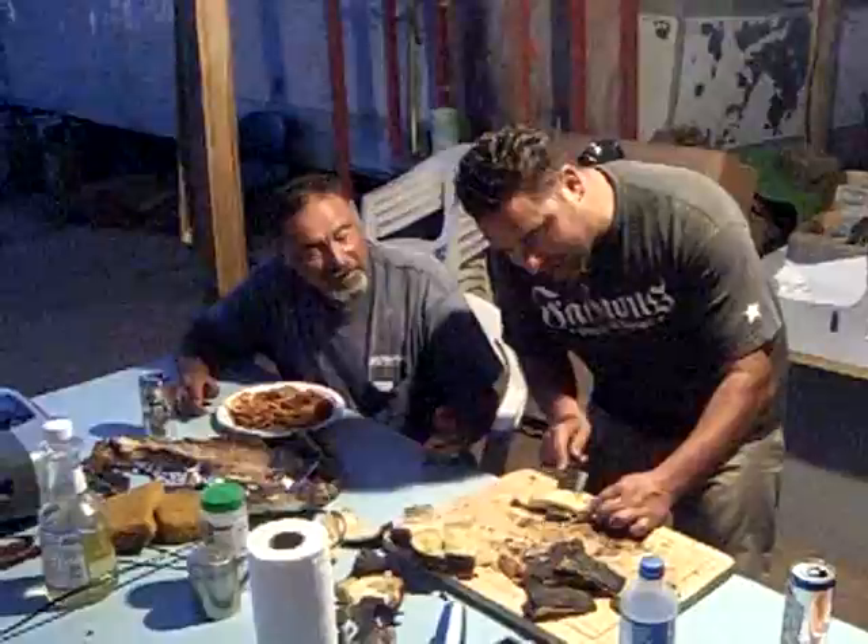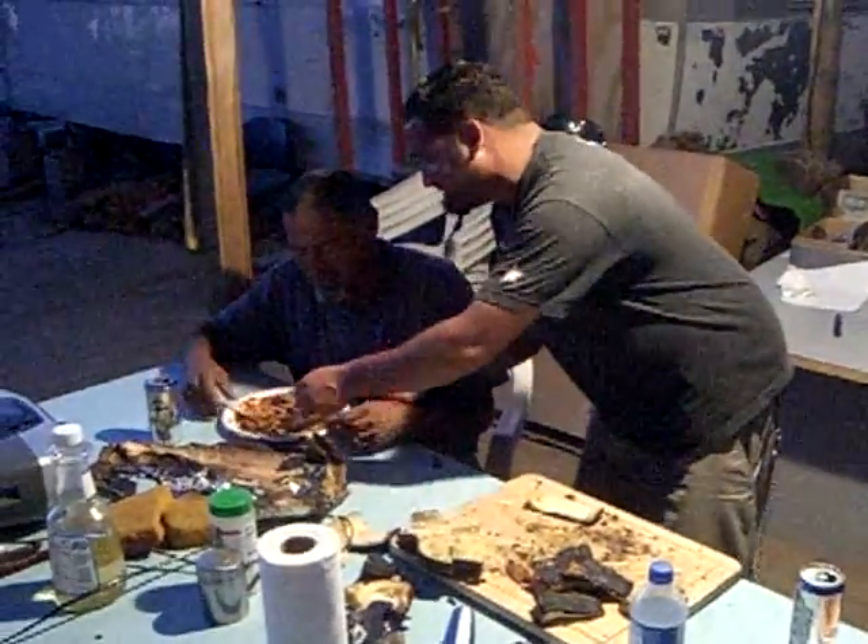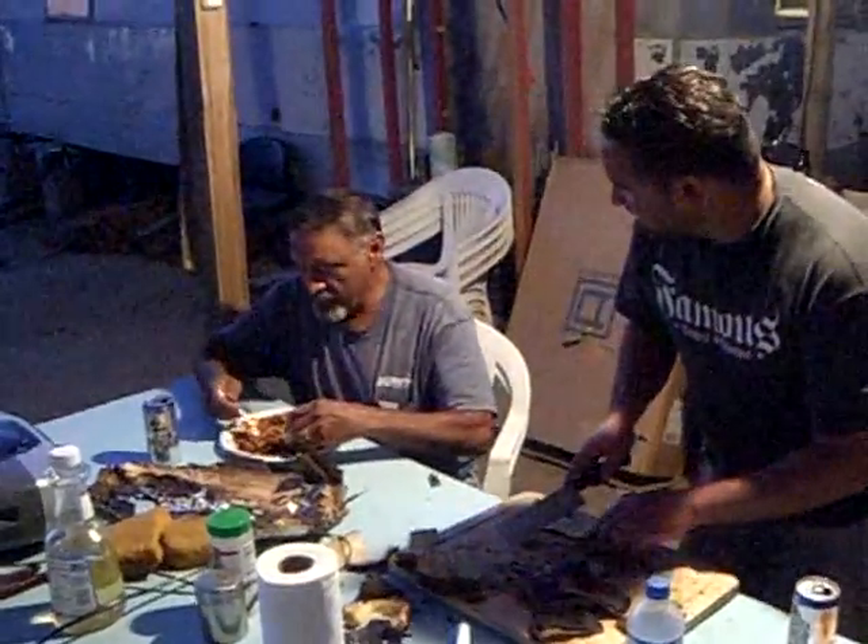Look at that — look how nice and easy this works. Look at that. Oh my God! Little studio audience — oh, you want to try that? Thank you, thank you. Very good. Very good. How does that taste? Tasty. Very tasty.